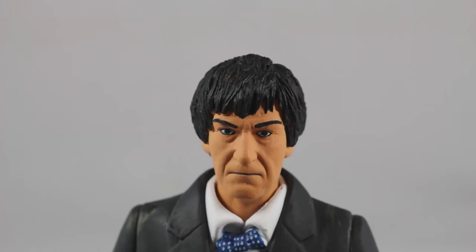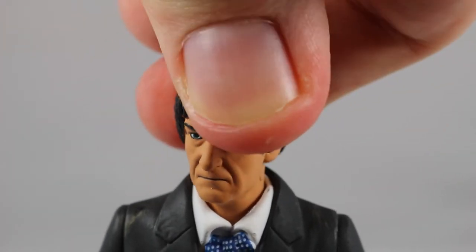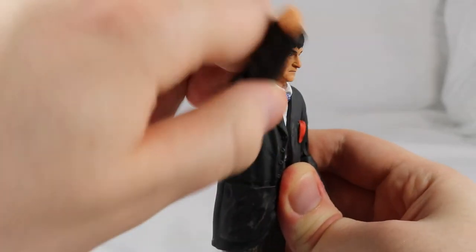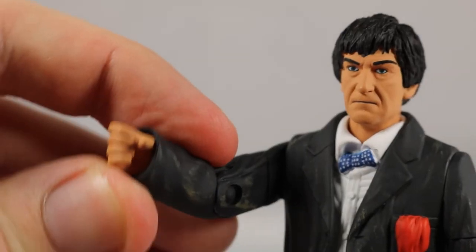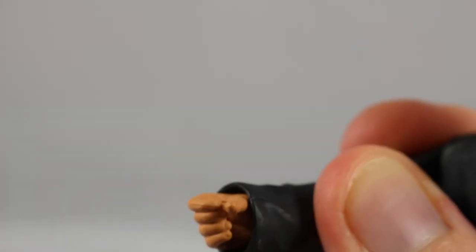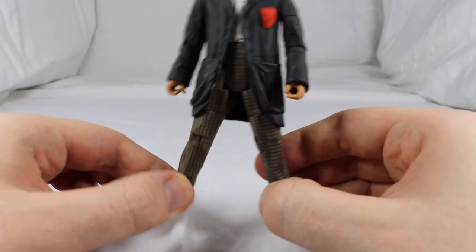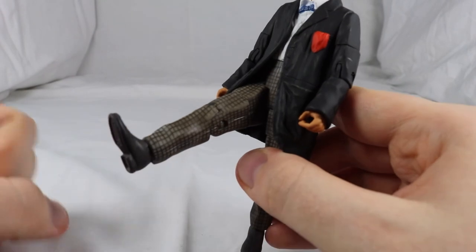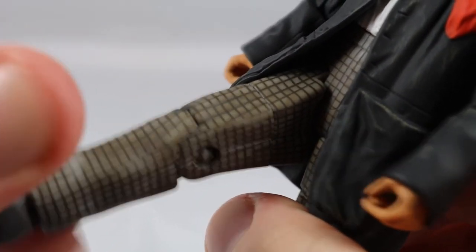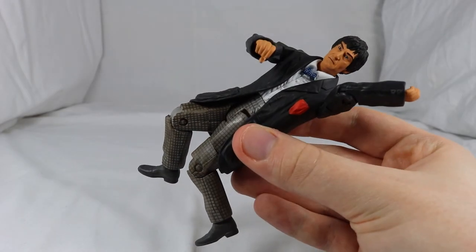Turning to articulation: his head can only be turned slightly and is incredibly stiff, so I would advise against turning his head. His shoulders can turn 360 degrees, 360 degrees at the top of the arm, 90 degrees at the elbow, and a 360-degree twist on the wrist — which is also very stiff. He features a 360-degree waist joint. His legs can slightly pull out to the side but this is hindered by the coat — they can go out around 45 degrees, 360 degrees at the top of the leg, and finally a 90-degree bend at the knee. So some very good articulation for the figure.